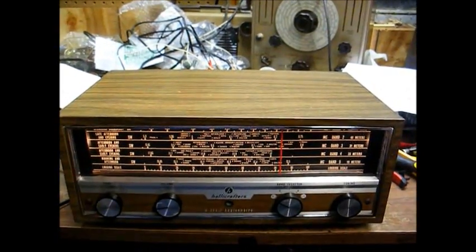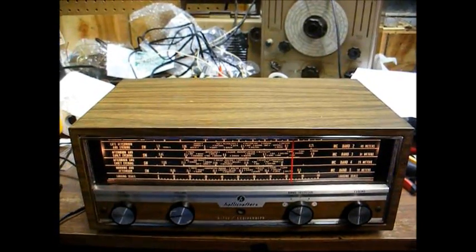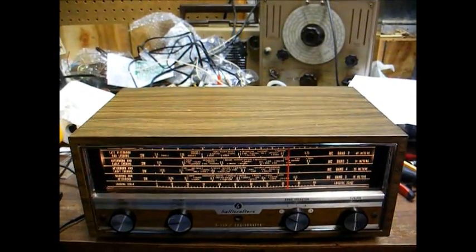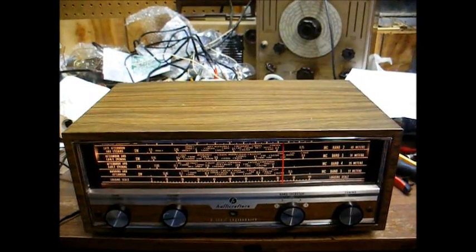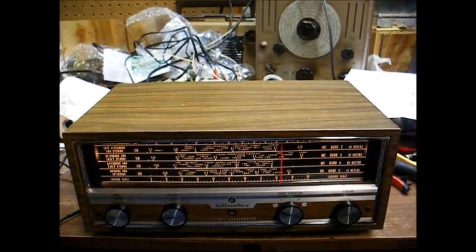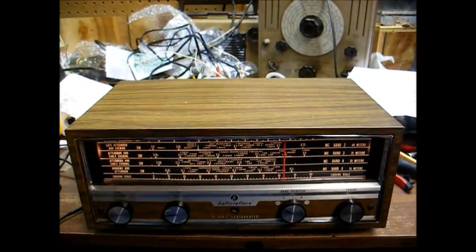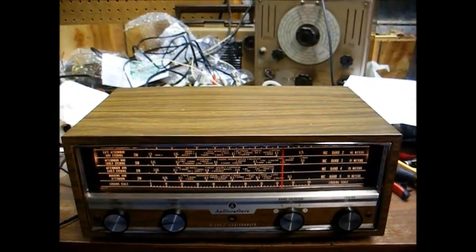Here's a Halicrafters model S200, a lower-end communications receiver from the mid-60s that someone gave me today. This is basically a lower-end version than the S120, in that this one does not have a band spread control or a BFO control.